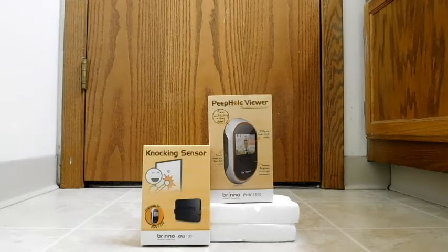So what is a peephole viewer, or sometimes called a digital door viewer? It's a camera that looks through your peephole, much like your eye would if you put your whole head up against the door, and it displays that image on a screen.